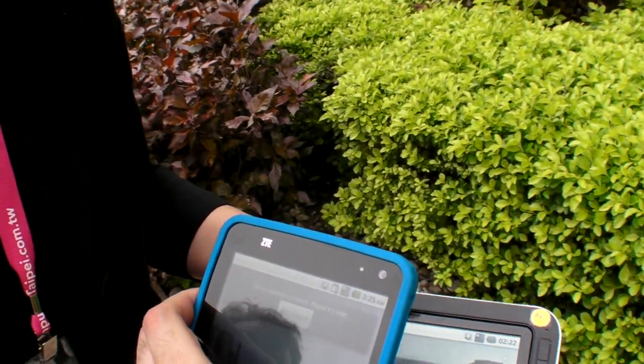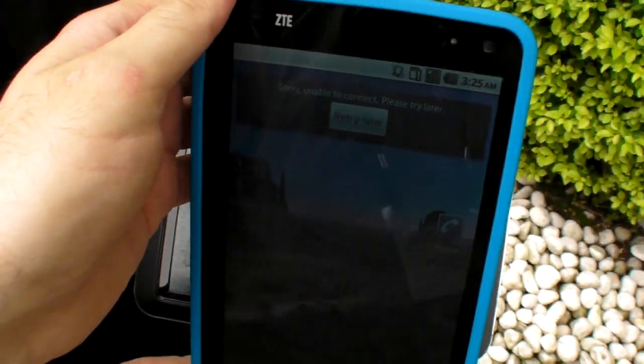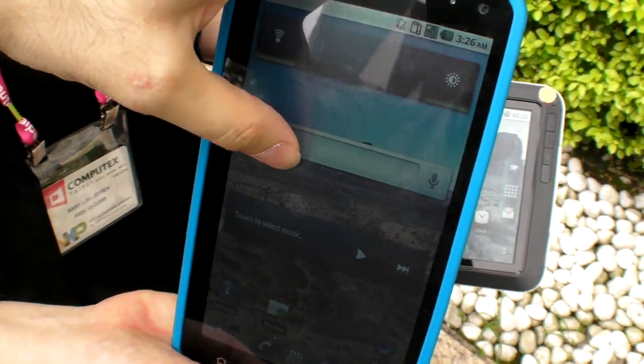So is this one of the first prototypes with it? Yeah, this has been showing for a while and we're retuning it right now. And the target for MP is at the end of Q3 for this. End of Q3.